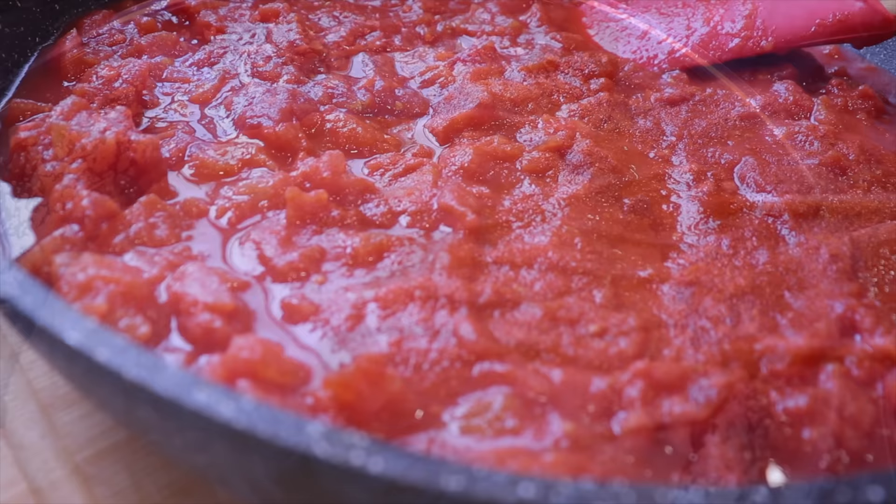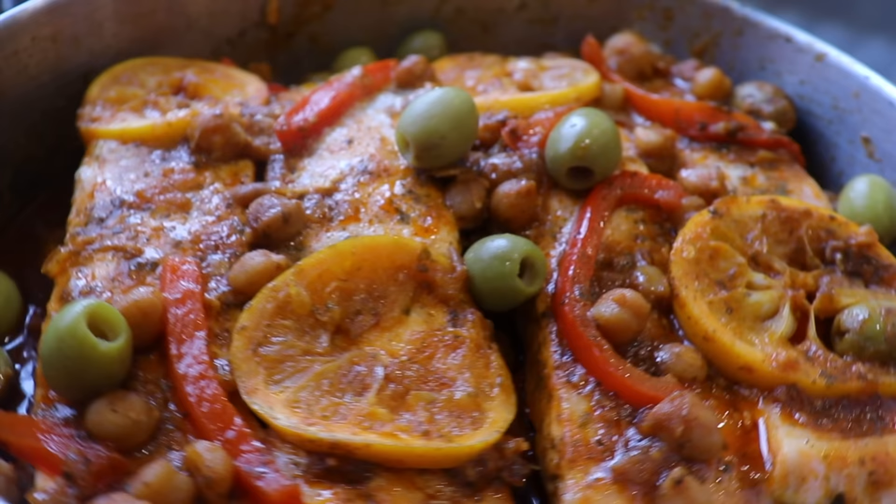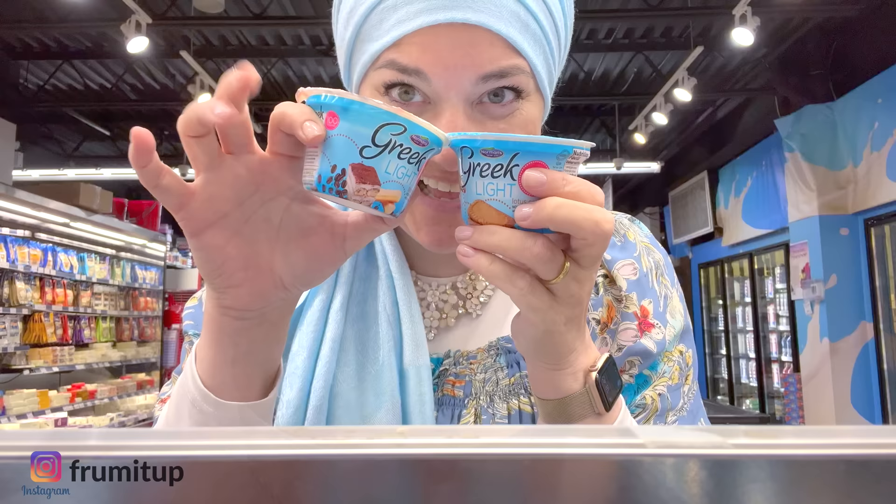Today I'm so excited because I'm bringing you along in my Shabbat prep to cook and bake with me my go-to super easy Moroccan Shabbat menu. It is fast and delicious and I will also share many of my family cooking secrets, including my Moroccan fish, delicious meat, seven salads, and a very special dessert prepared by our daughter.